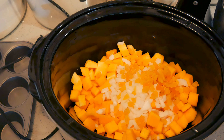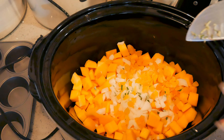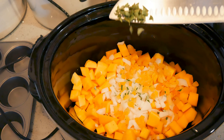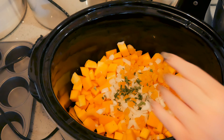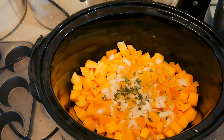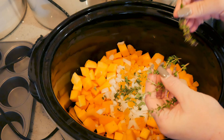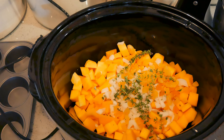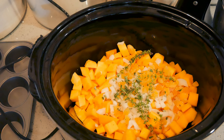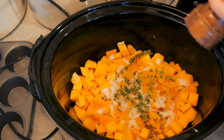I have a teaspoon of fresh chopped rosemary — you can use dry if you don't have fresh. And I have a teaspoon of fresh sage; I don't want to get it too herby so I'm just putting in a little bit. And then I have six sprigs of fresh thyme going in. I'm going to throw in a teaspoon of salt and some fresh cracked black pepper.